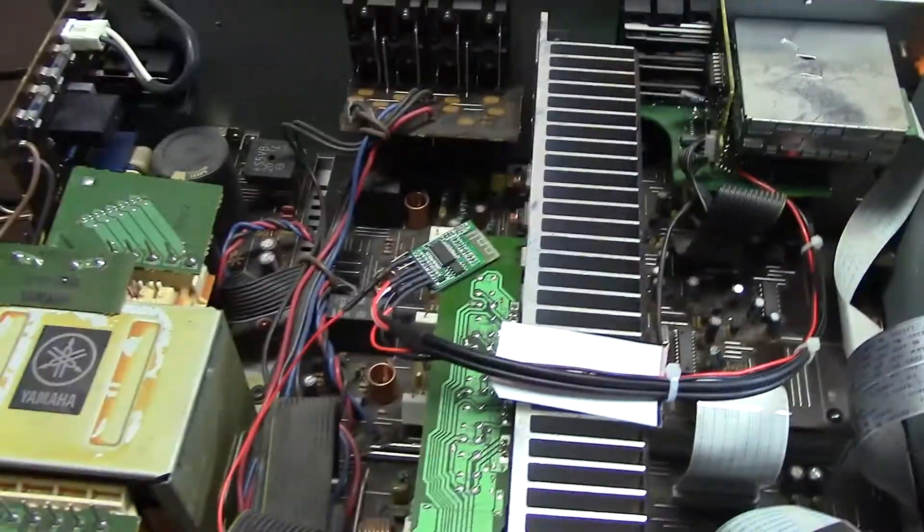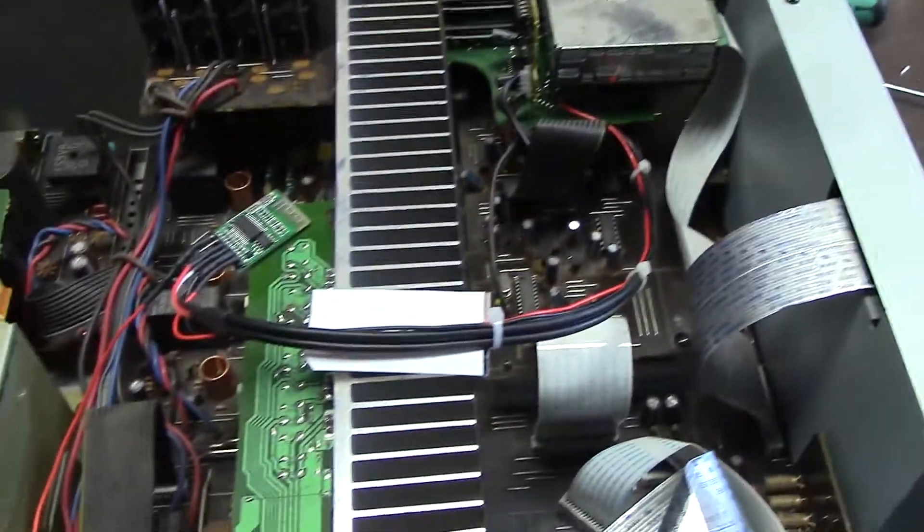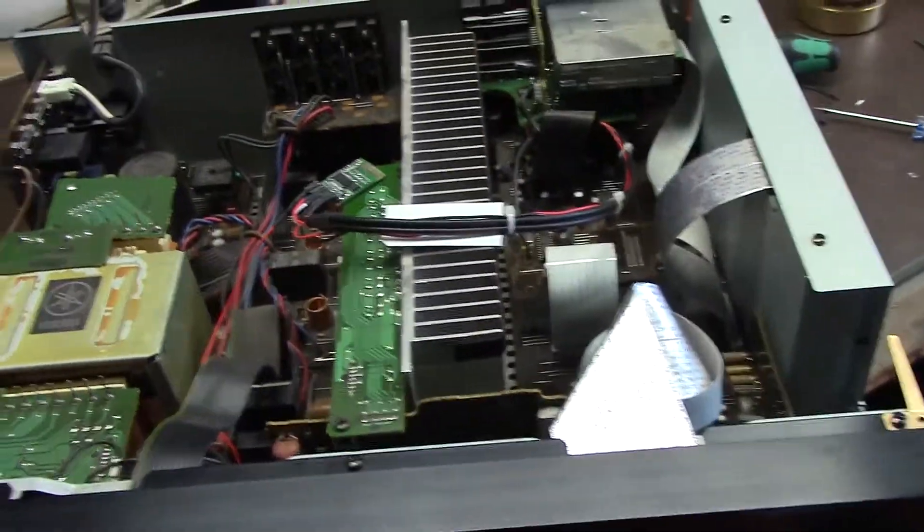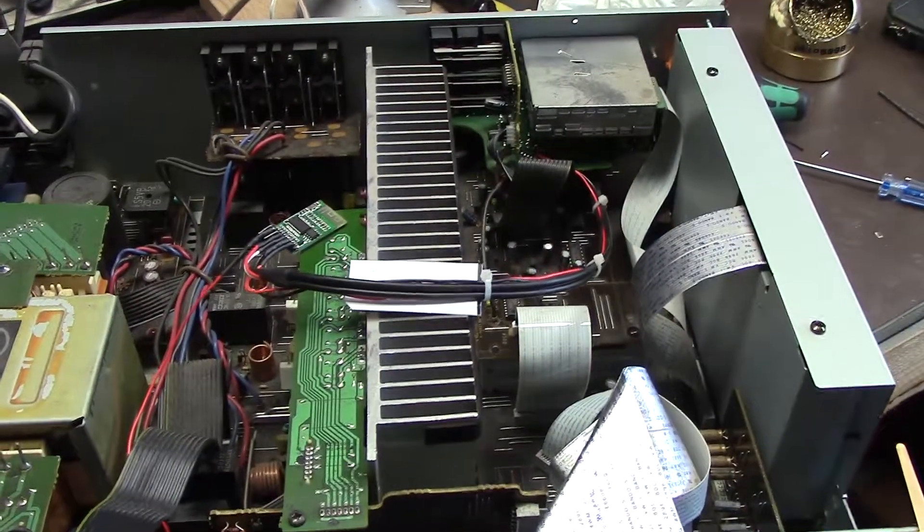I'm going to do some insulating here and button her all back up, and I'll pull that Pioneer down and put the Yamaha back up there. I'm happy. Bluetooth module works okay. Now if you're not confident probing around, I wouldn't suggest attempting this - I'm not responsible if you blow anything up, because you've got to get into the stereo and find your 5 volt power or whatever. But that was a pretty easy job and I'm really happy with how it turned out. Until next time, take care and talk to you later.